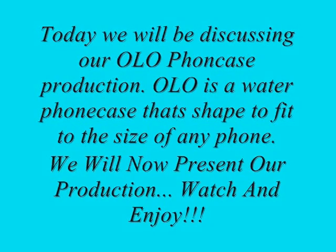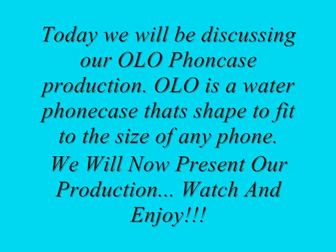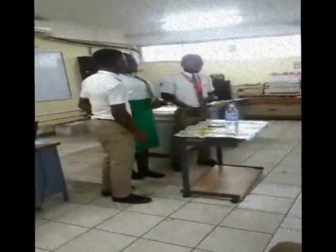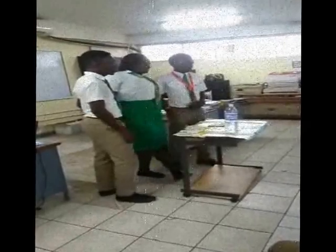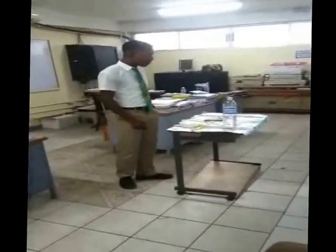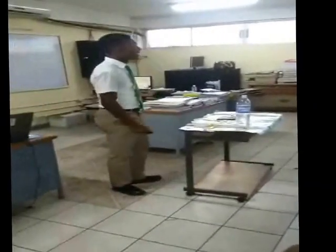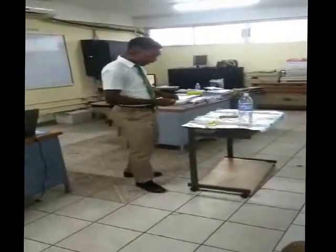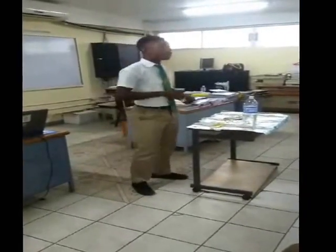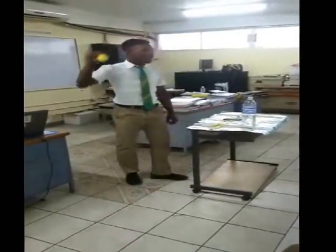I'm Davian Barnes and we will be presenting the Waterloo shapeshifting phone case. Are you tired of those phone cases that won't fit? Suffer no more and welcome the Waterloo shapeshifting phone case.